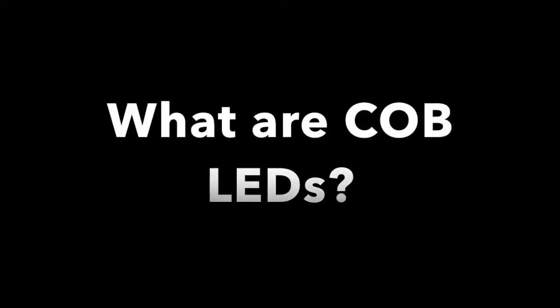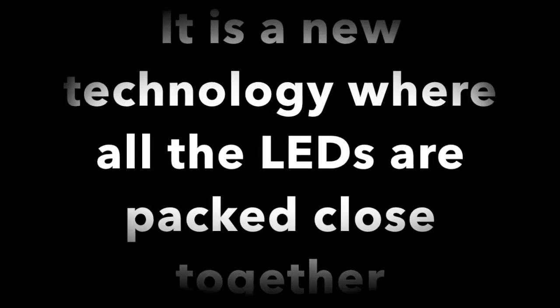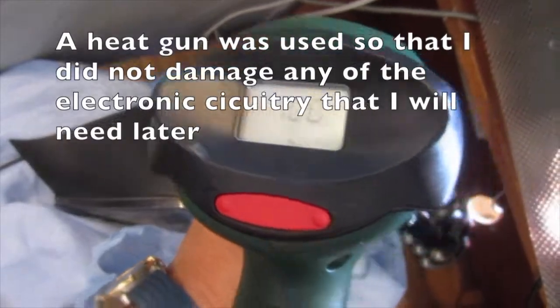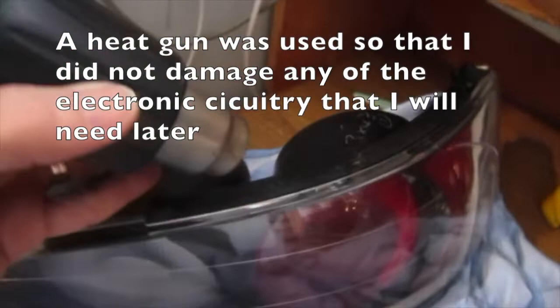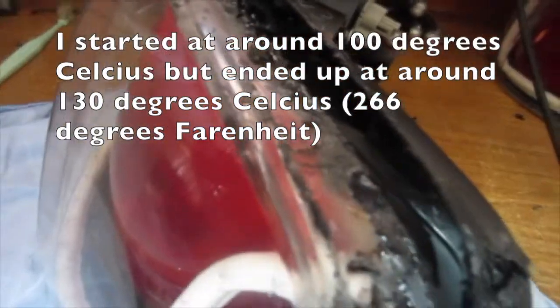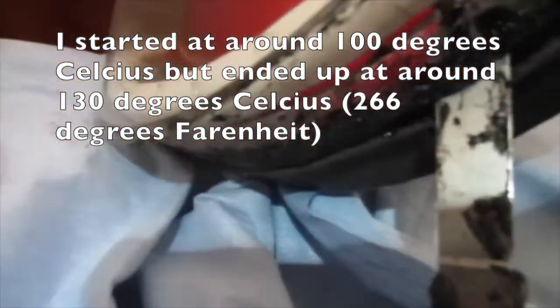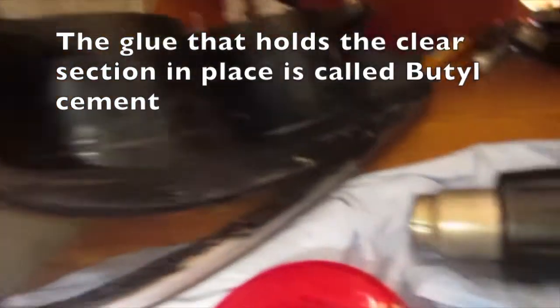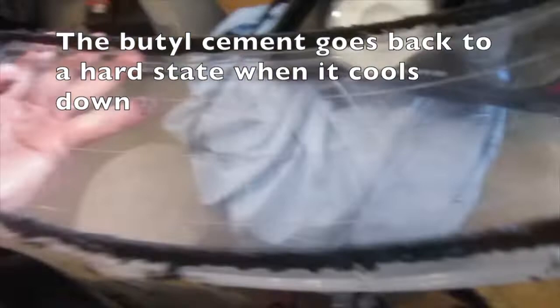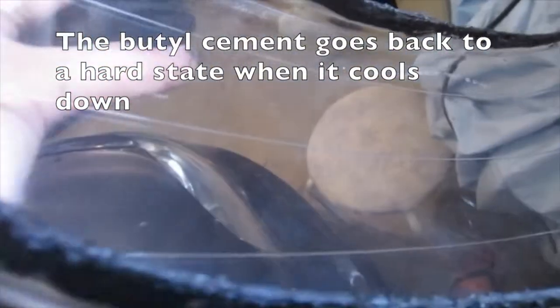What are COB LEDs? COB stands for chip on board — it's a new technology where all the LEDs are packed close together. This is 2021 technology that I wanted for my tail lights. A heat gun was used so I did not damage any of the electronic circuitry that I will need later. I started at around 100 degrees Celsius but ended up at around 130 degrees Celsius. The glue that holds the clear section in place is called butyl cement.